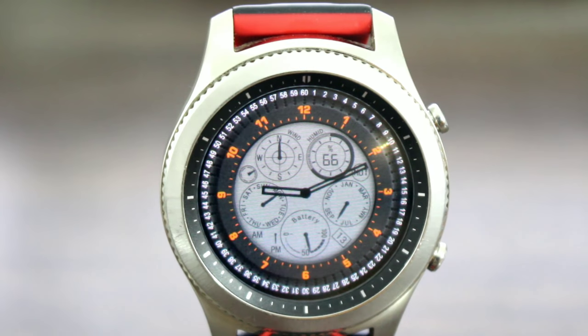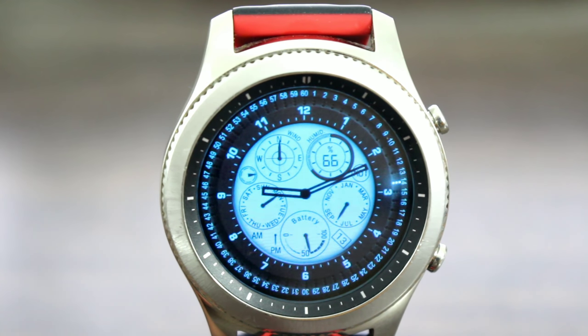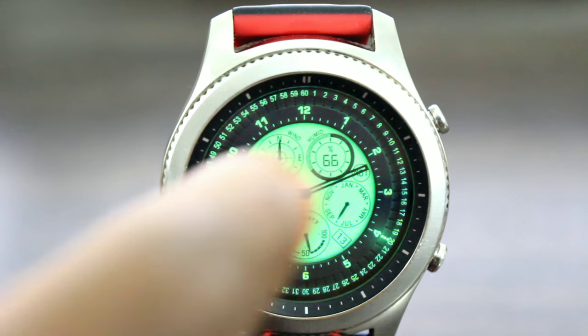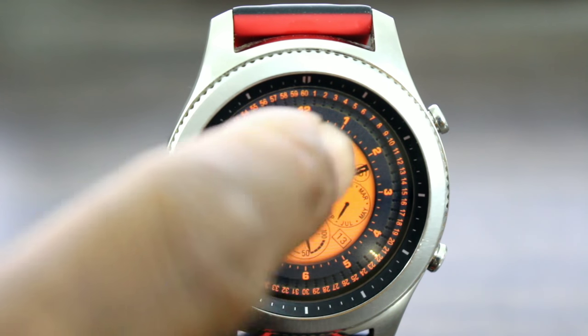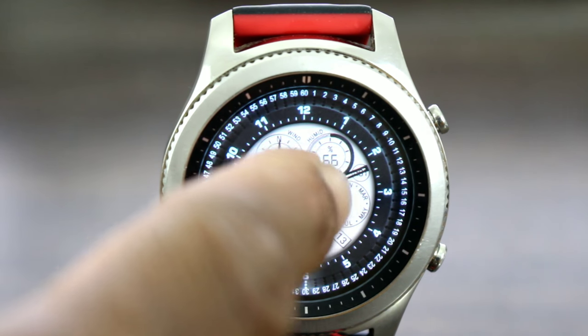I do like the fact that you can customize the color — just double tap. This video isn't going to do it justice because the colors are a lot more vibrant, a lot more darker than they appear on the screen here. This is my favorite color: this white mixed with a light blue, very nice for a night out on the town. I'm liking it.